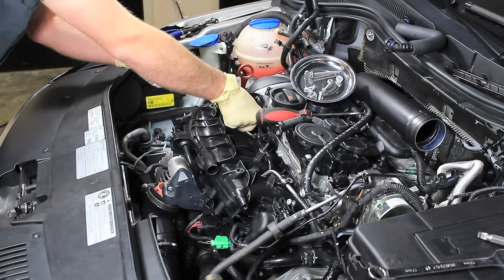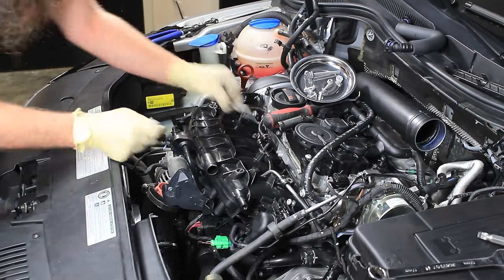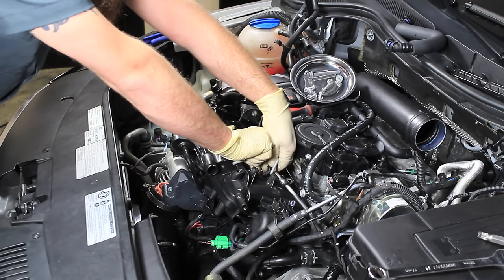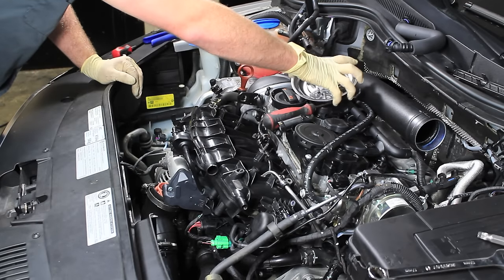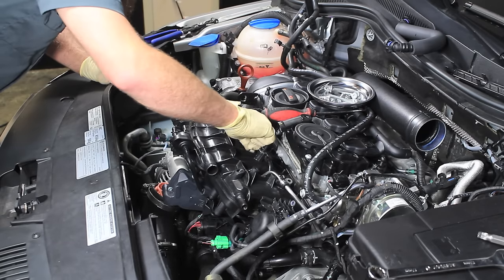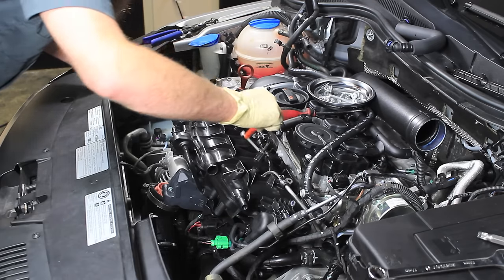I like to pull the bolts out of the intake manifold so that they don't fall into the abyss at the bottom end of this engine. Keep these together. There are two T30 bolts at the bottom which are a little trickier to get out.